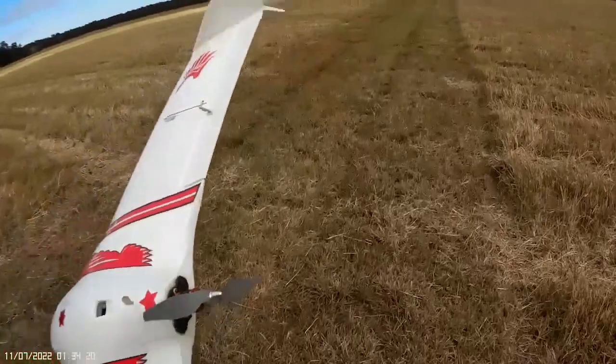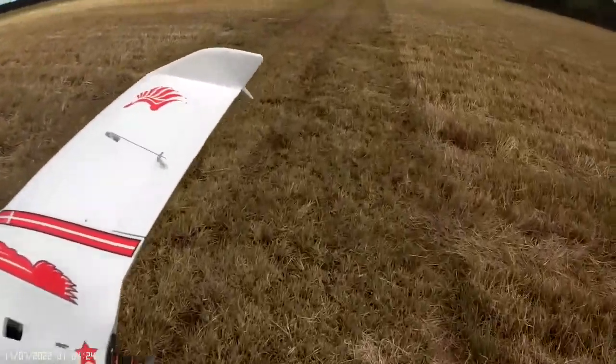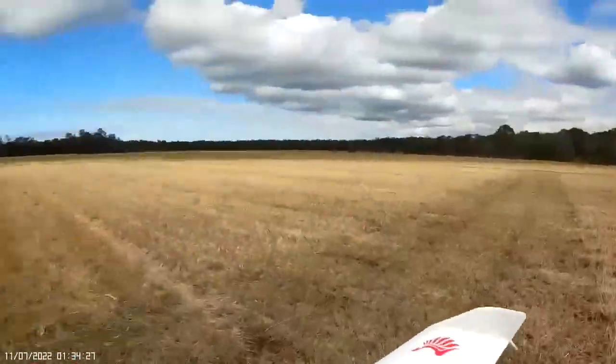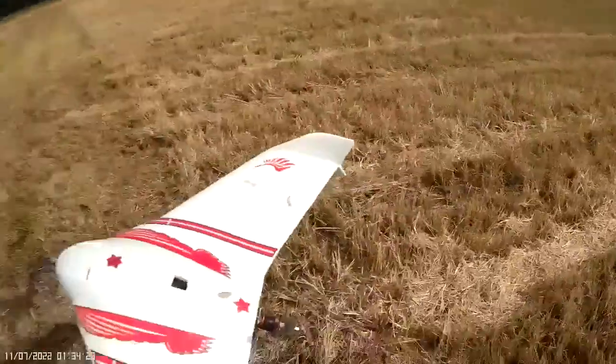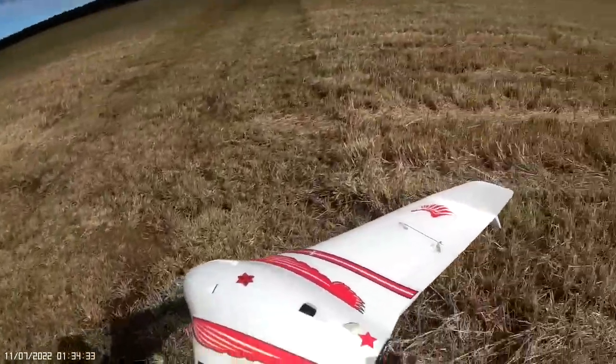A bit of fun today with this new APC prop — definitely a much better balance than some of the other ones. Wind coming out of my head here, so we'll see how much thrust we get out of the extra inch.